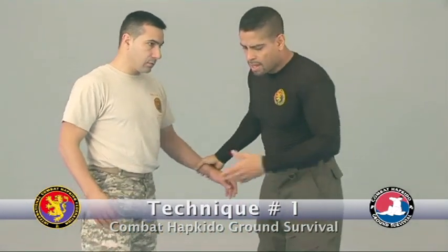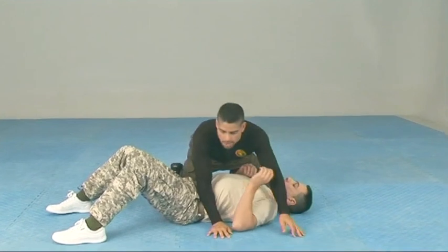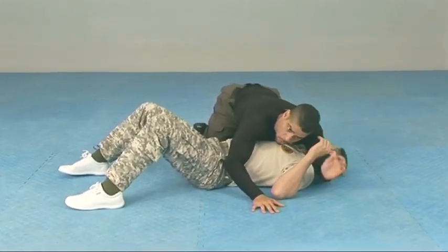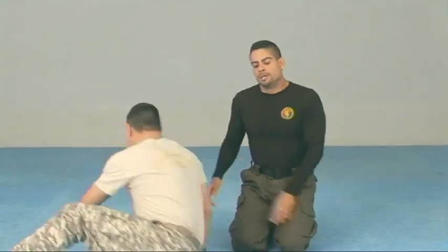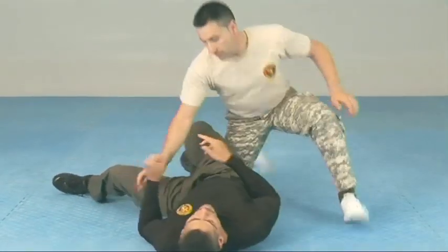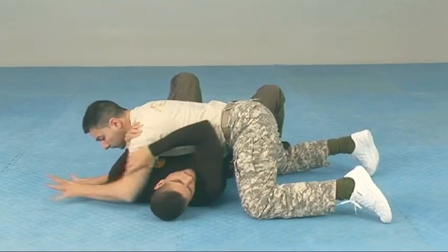This is escaping the side mount, technique number one. Your opponent has managed to get you in a side mount position. Having their elbows at both sides allows them to strike with their arms and also strike with their knees if they are experienced in ground fighting.